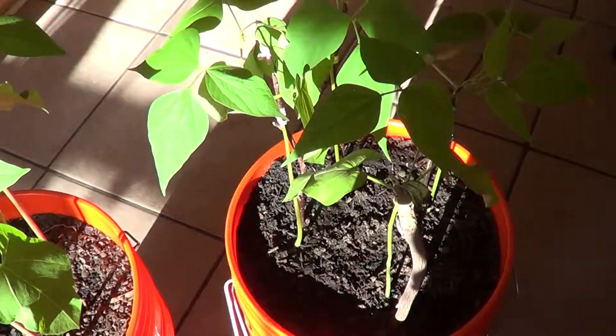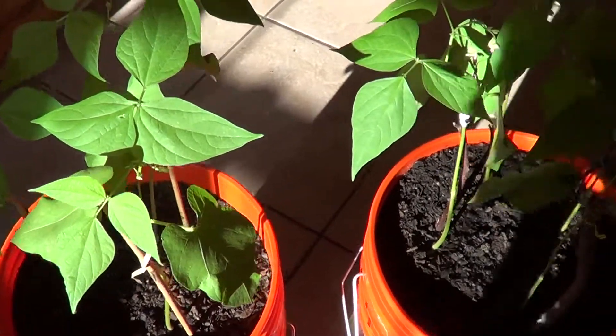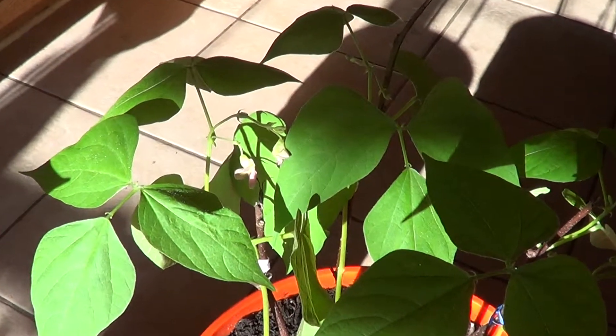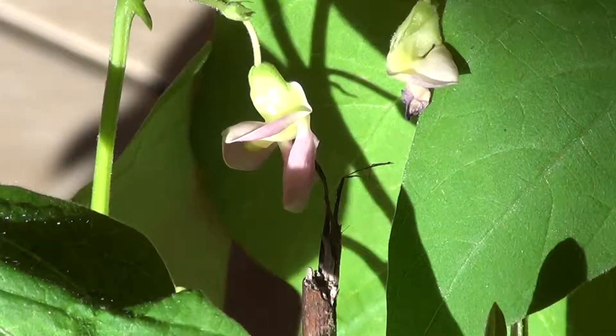This one has Azomite, this one does not. What I've noticed so far is that the one with Azomite is actually blooming quite nicely. You can see those flowers right there — they look pretty decent.